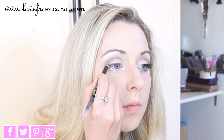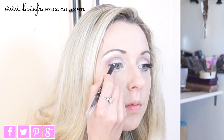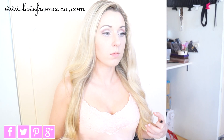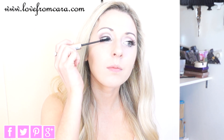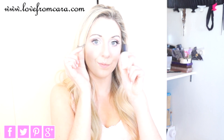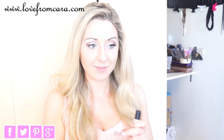Next, I'm lining my eyes with the No. 7 Stay Perfect Metallic Eyes Pencil — and I just noticed that I got eyeliner on my top! Now apply your mascara; I'm using L'Oreal Voluminous. Apply your lashes so you can flutter them like little butterfly wings!